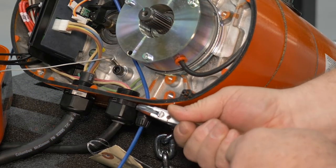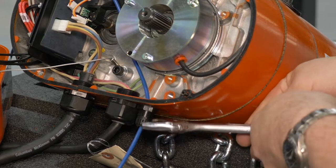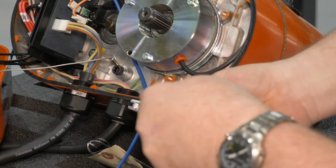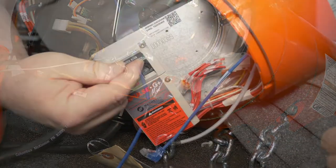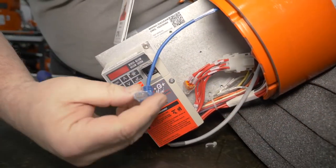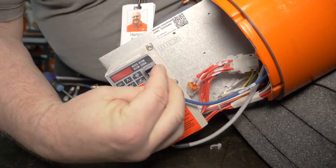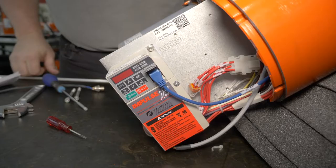Tighten the base of the gland until it's finger tight, plus a quarter to a third of a turn. While doing this, it is important to ensure the O-ring doesn't twist. Once that is done, run the Ethernet cable down the side of the hoist, alongside the existing wiring harness, to plug the Ethernet cable into the VFD Ethernet port.